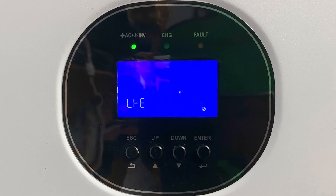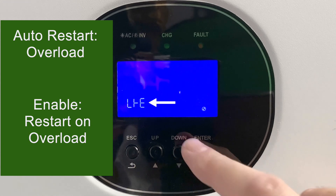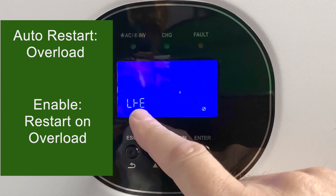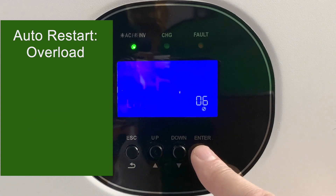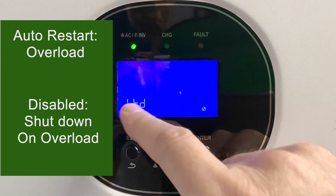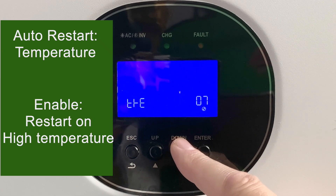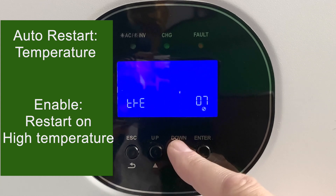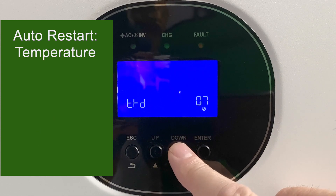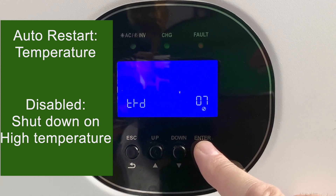Setting number six relates to overload auto-restart. If the setting ends in E, it's enabled, meaning the GrowWatt inverter will restart if it overloads. If it ends in D, auto-restart is disabled and the GrowWatt will shut itself down on an overload. Setting number seven is very similar but is about temperature. With E, it will auto-restart if the temperature gets too high. With D, the GrowWatt inverter will shut down on a high temperature.